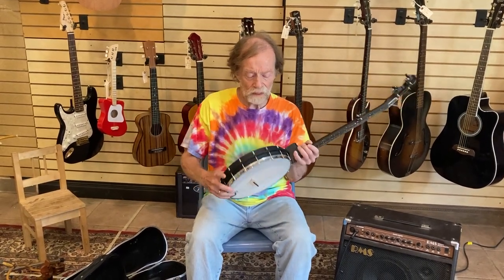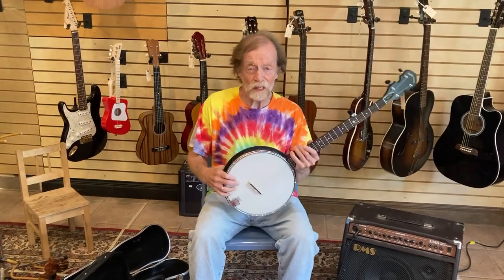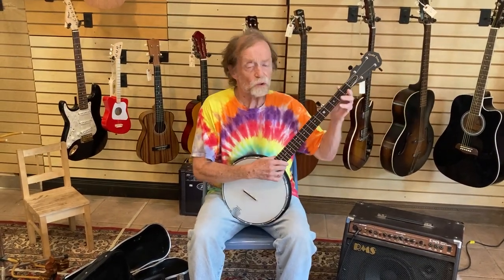This is an open back with a nice composite rim and standard 11-inch size, but a slightly shorter neck than standard, so good for kids and smaller adults. What you'd call a travel banjo.